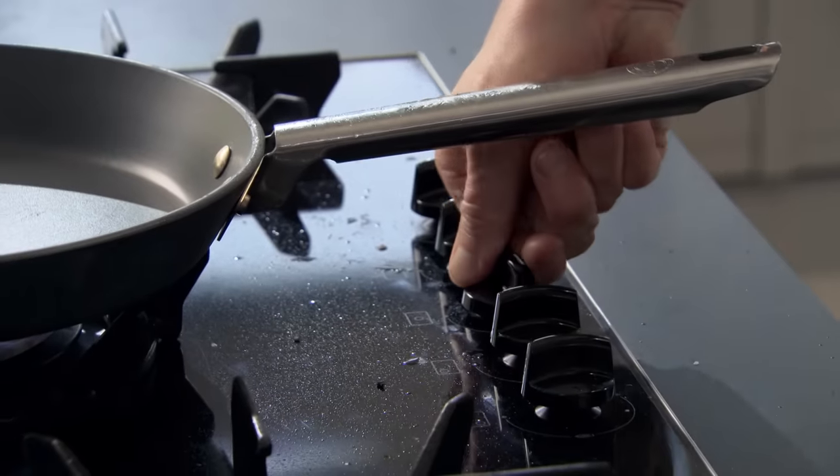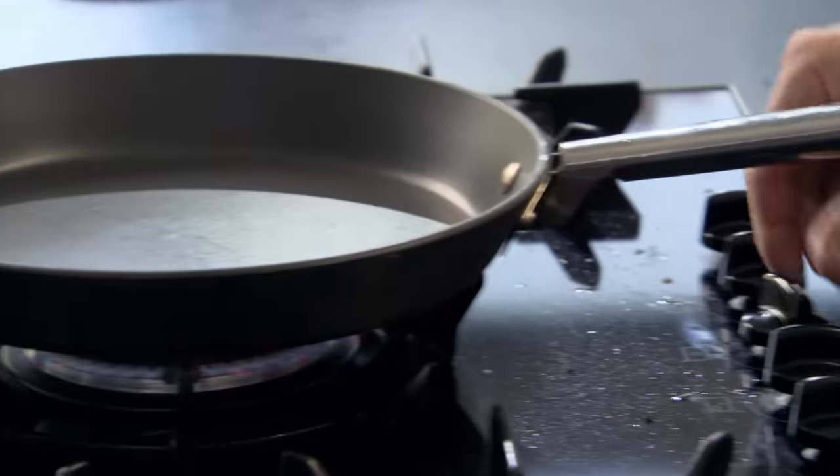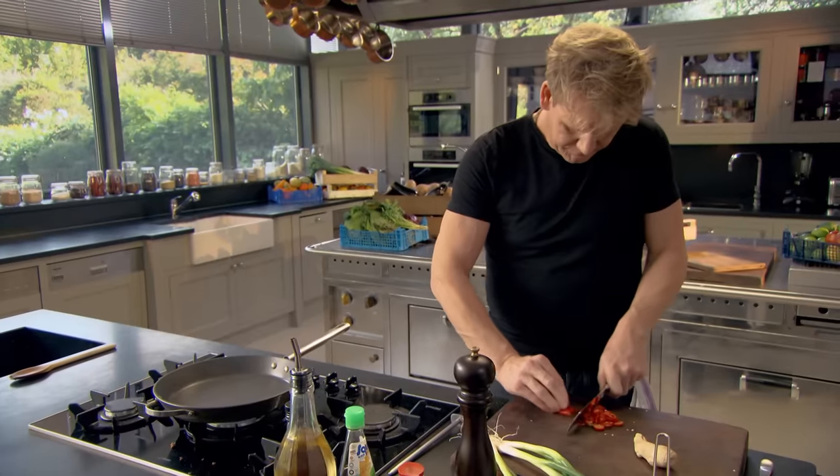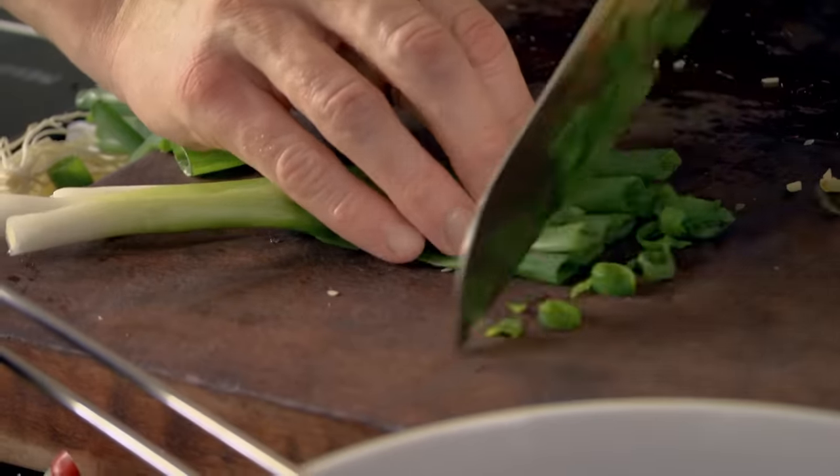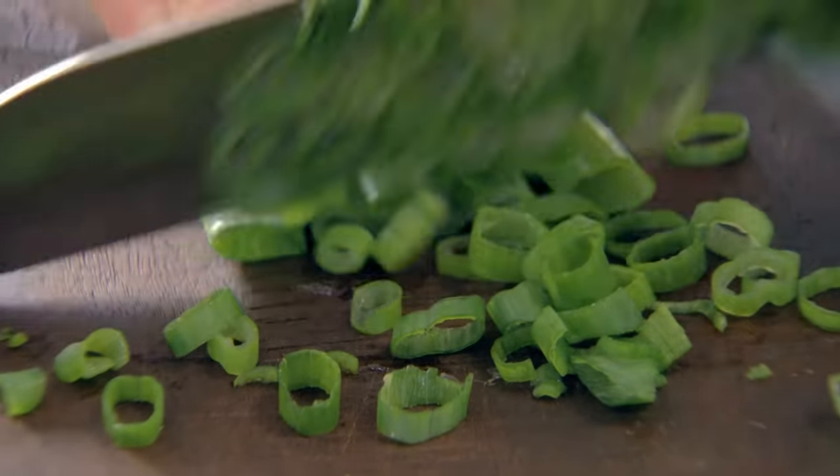Now let's wipe out the pan. Low gas. Now we're going to add texture to the mince: finely chopped chili, ginger, garlic, and spring onions. Spring onions give the mince a really nice freshness, because it just gives that crunch nice and thinly.